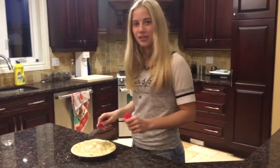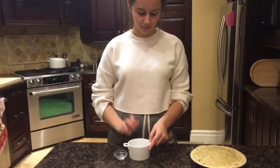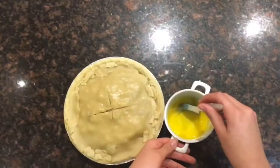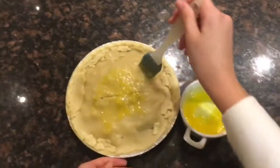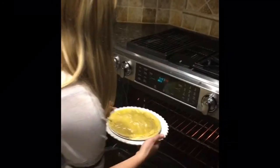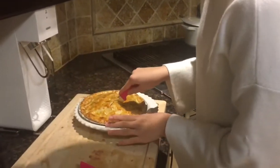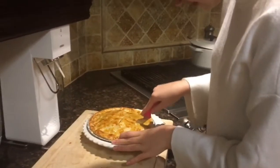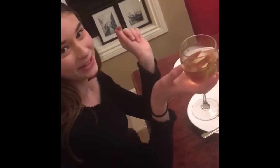Now slice the pie so that it has air vents. Crack and separate the egg yolk to make an egg wash, then apply the egg wash to the pie. Now place the pie into the oven for 30 minutes. Voila! Now it's time to dig in. And now time for a classic Elizabethan drink — some ale.